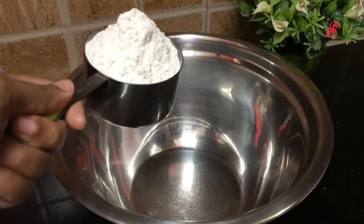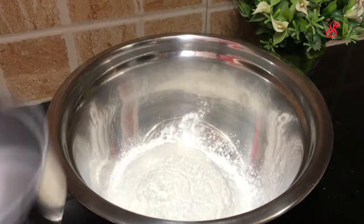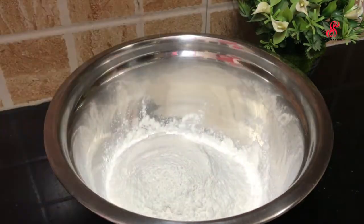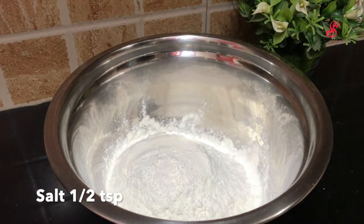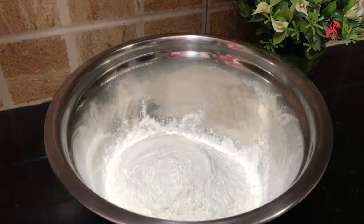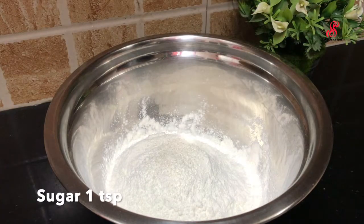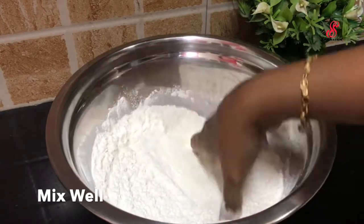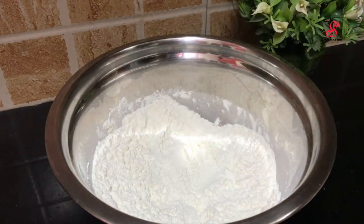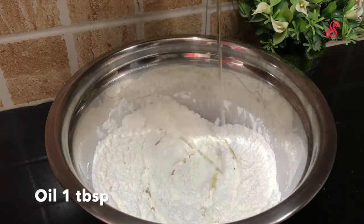Now we have 4 cups of parotas. Now we are doing parotas. We are doing parotas and we add about 1 teaspoon.